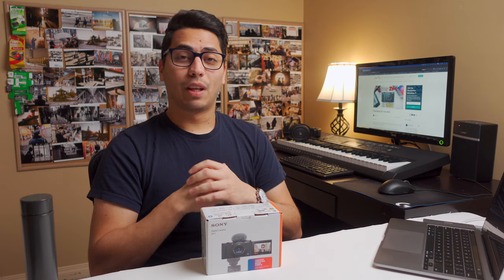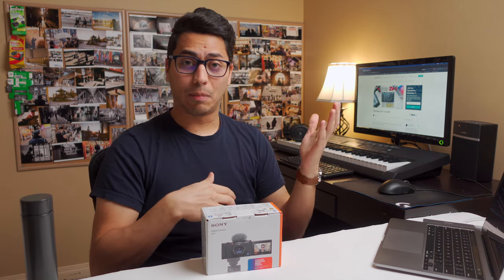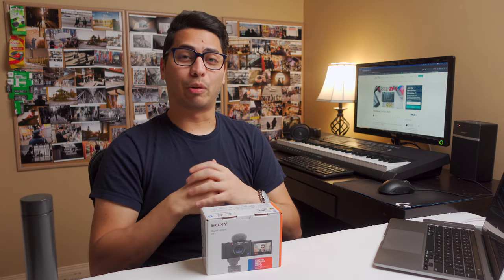That's it for today's video. If you found this video helpful or valuable, please like and subscribe, follow me on Instagram, and join my free newsletter as well. Thank you very much for watching, for giving me your time and your energy, and good luck with your creative process.